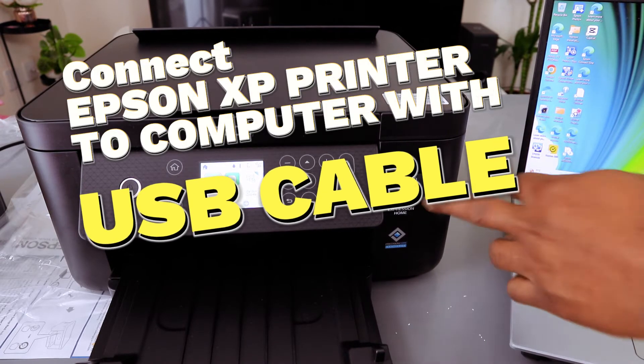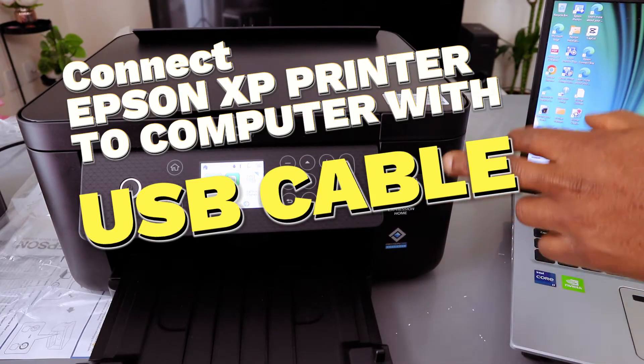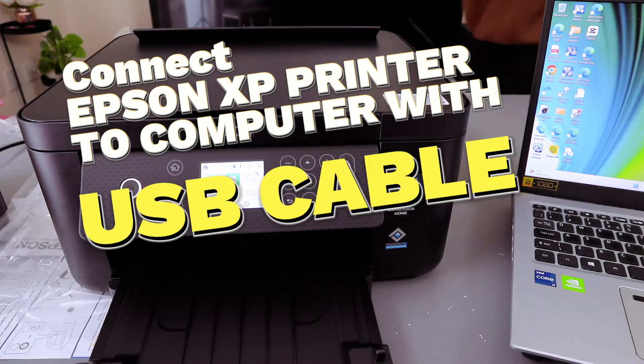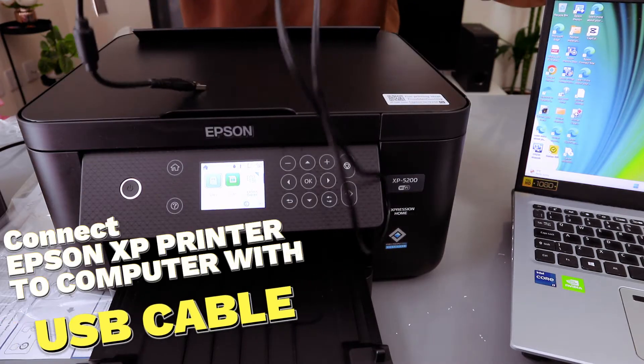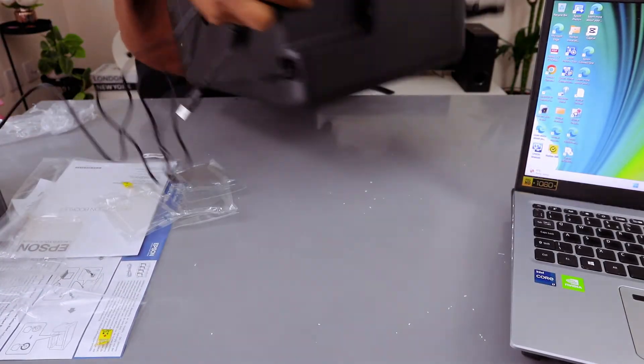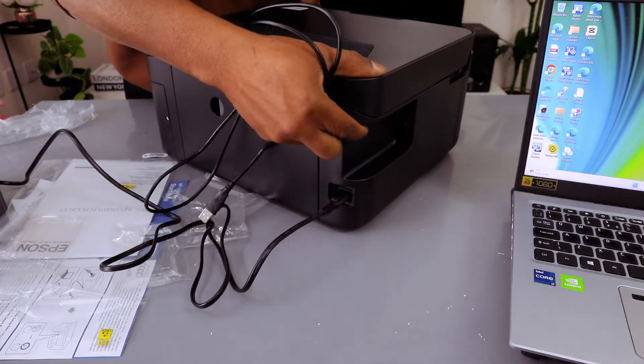This is the Epson Expression Home XP-5200. I'm going to show you how to connect this printer to your laptop with a USB cable. What you need to do is get a USB cable — note that the USB cable is not included in the packaging.